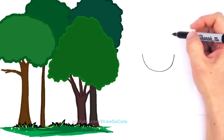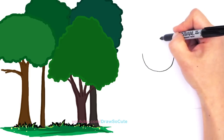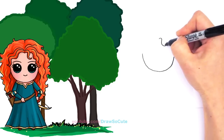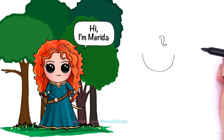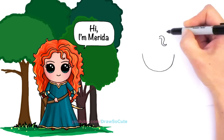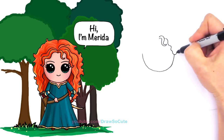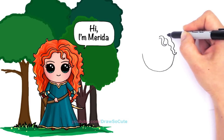Merida's hair is very, very curly, so the whole goal is to create all these little curls. From this point we're going to come down with one strand of curl — just curve it around and come back up to where you started. That's one strand. Now draw another very curly strand that comes all the way down, curving up and getting wider as you go back up.